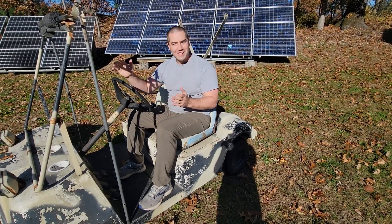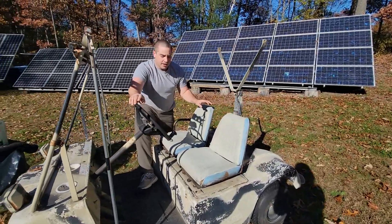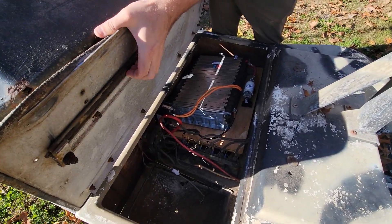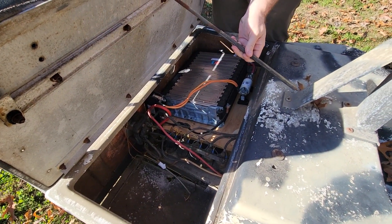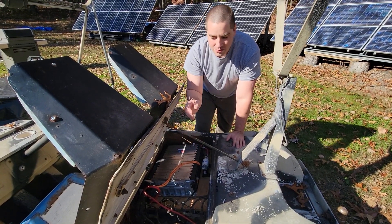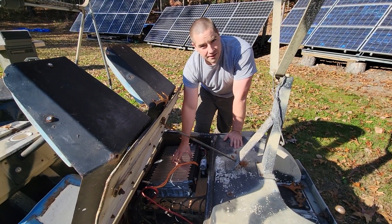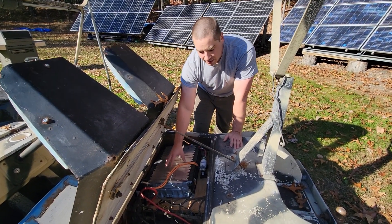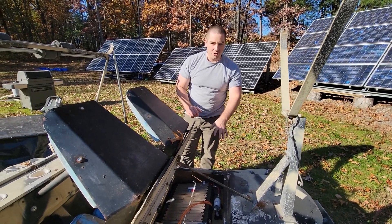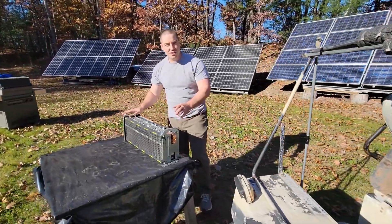Anybody remember this golf cart? Last year we converted it from lead acid to lithium and we used a Chevy Bolt lithium battery. We used to have six lead acid batteries in here — there are three compartments for those lead acid batteries. I wound up putting in this Chevy Bolt battery in 36 volt because this is an old 36 volt golf cart. Now this battery works great but you can't get it right now, so we're going to try using this different one today.